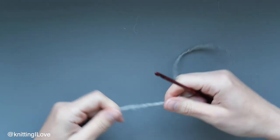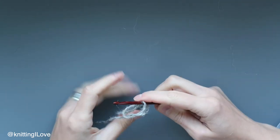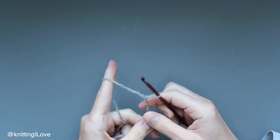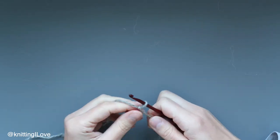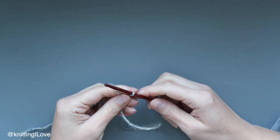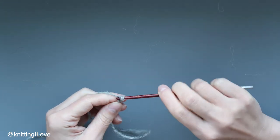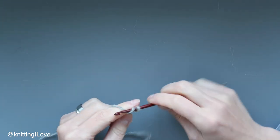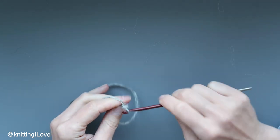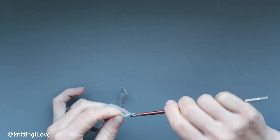First, hook, yarn. I'm going to make a loop, put the yarn under, pull it through on the hook, pull those two strands just to make it not too tight, not too loose. I'm going to cast on 10 stitches, so I put the hook under the yarn and pull it through — that's 1, 2, 3, 4, 5, 6, 7, 8, 9, 10.